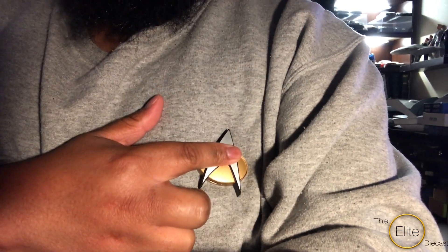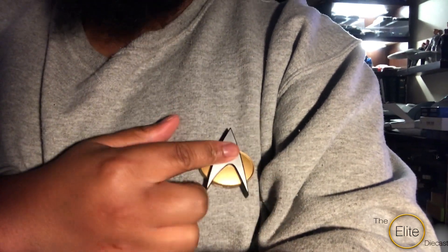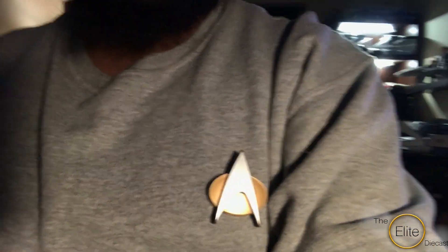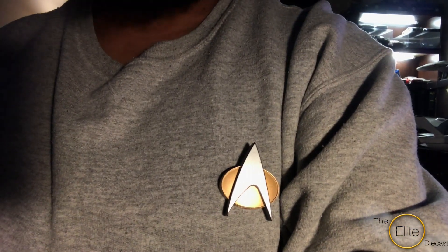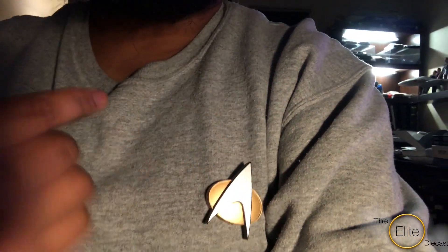There are some other functions that you can do. You can actually do a cosplay mode, or you can do a standard Bluetooth mode where you can use it basically as a Bluetooth device — you can talk to people through it.